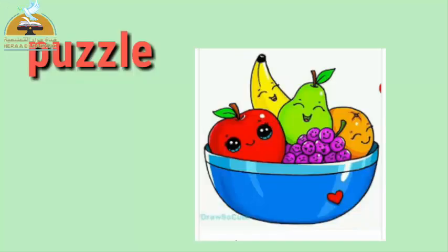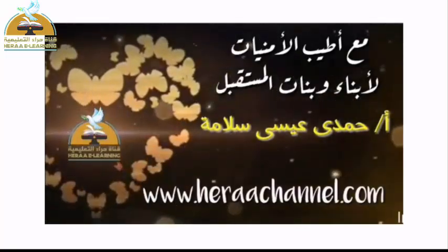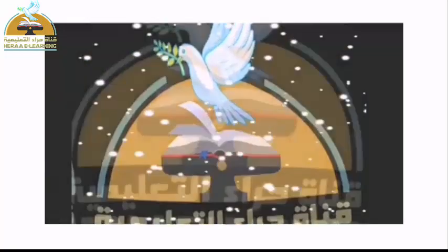Yalla، عندي هنا طبق فاكهة — Fruit. هقول لكم دلوقتي على فاكهة لونها أحمر، وبتبقى فيها حديد، لما تقطعوها بتبقى بتسود. يبقى الفاكهة دي بتبتدي بحرف ايه؟ اشتركوا في القناة.